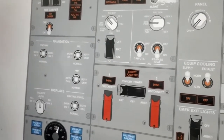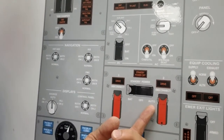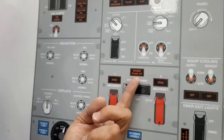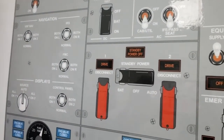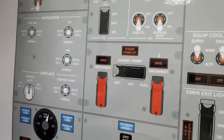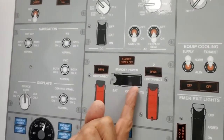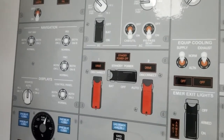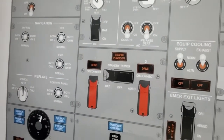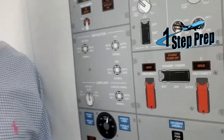So how do we know the standby power system is going to work properly? Well, now we know the standby power switch in auto is working properly on the ground for the Classic, because the standby power off light is on — that's telling you AC standby bus is not powered. Normally, if you go to the supplementary procedures in Volume 1 of your FCOM, it's going to tell you to do a standby power test. You open the guard and move the switch to the back position, which manually connects the battery to the AC standby bus through the battery bus and through an inverter. The standby power off light should then go off.